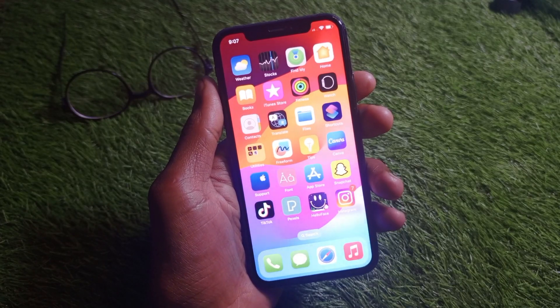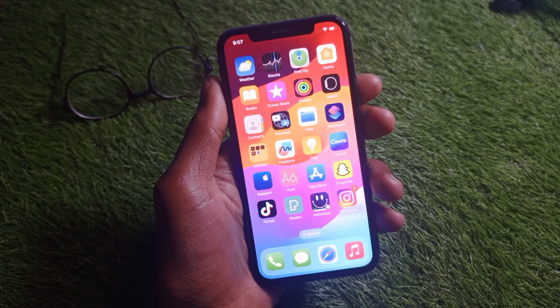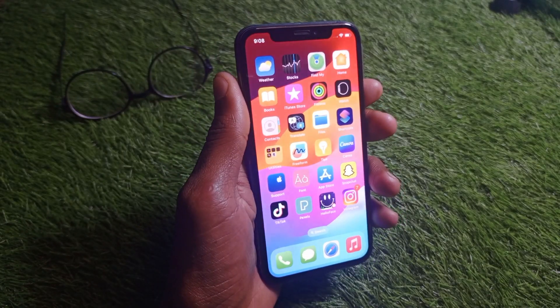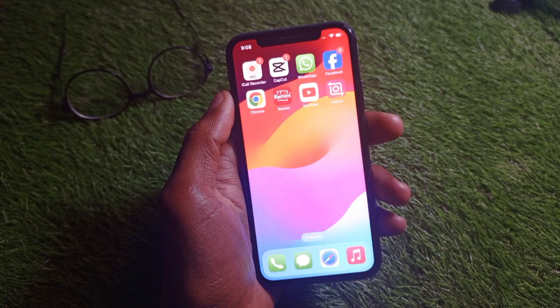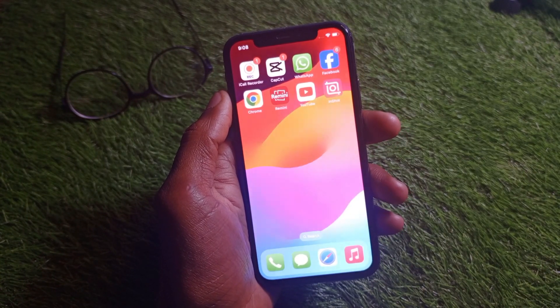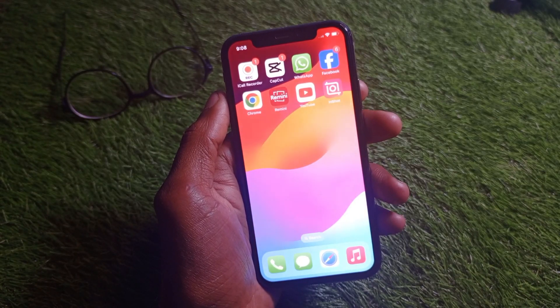Hello guys, welcome back to my YouTube channel. In this video I'm going to show you how to fix a flashlight not working on iPhone. If you're using any kind of iPhone, any model, and when you have turned on your torch or flashlight and it is not working, I'll help you fix this problem.